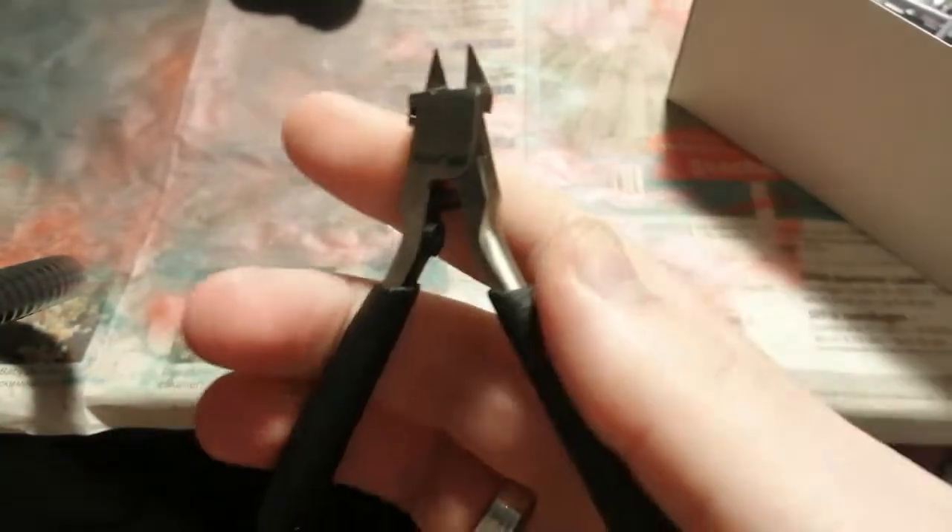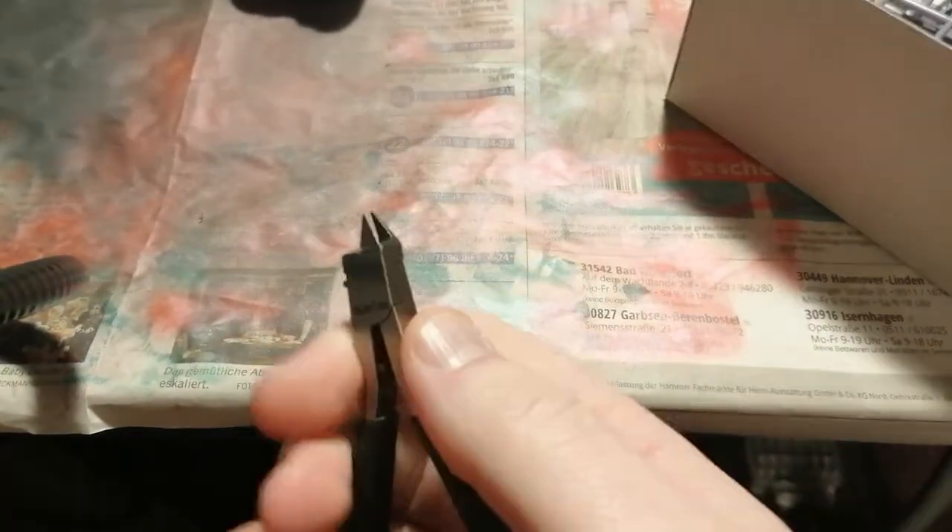That cuts really, really nicely. From Trumpeter. So I can recommend these, actually. They're not as expensive as Tamiya or Godhands.